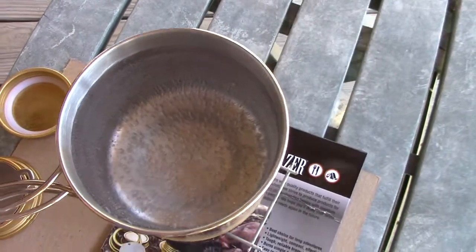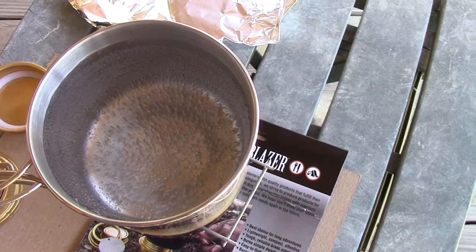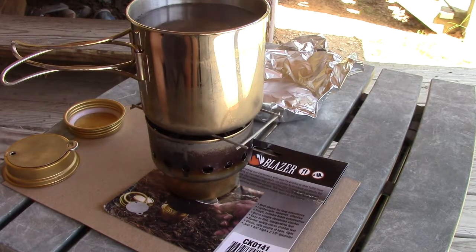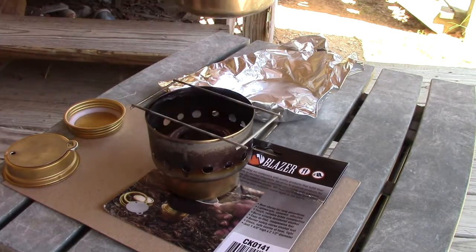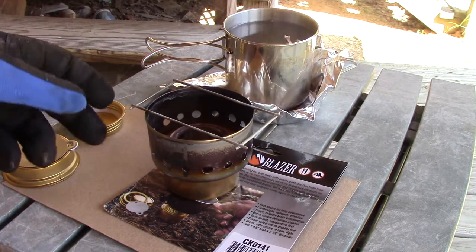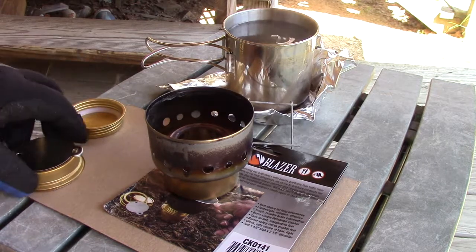Alright guys, we're at eight minutes and we're starting to get a roll. I think it might be running out of fuel, so we're gonna stop it here. Not bad for eight minutes though. She's still running but she is running out of fuel, so let's cap this.